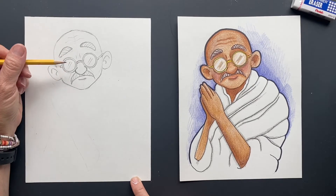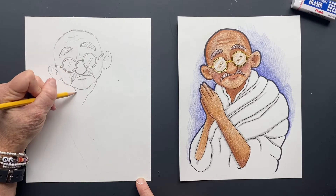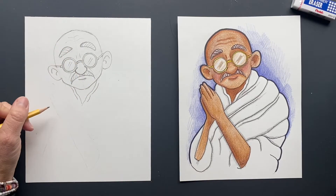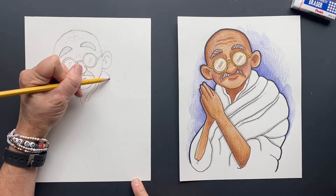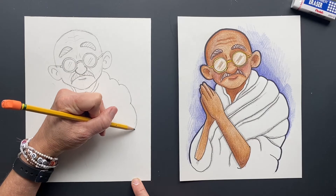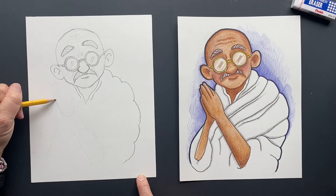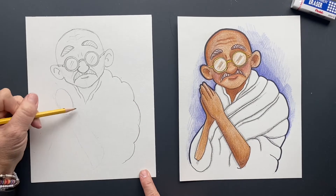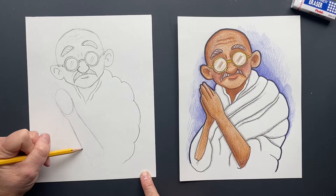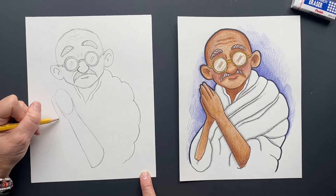Now for his outfit — every picture I've seen he's wearing like a white... let's call it a tunic. We're going to bring some lumps here for all those rolls of fabric. Now let's do his hands — do an oval for the hand. It's like a sign of peace, or he's meditating, or in prayer. I picture him crisscross applesauce sitting there because he used to fast a lot and was a little skinny guy.